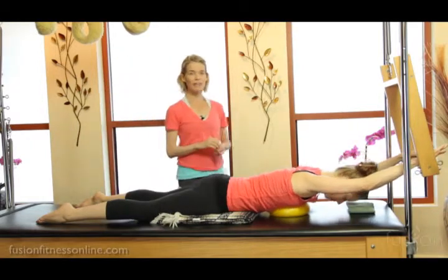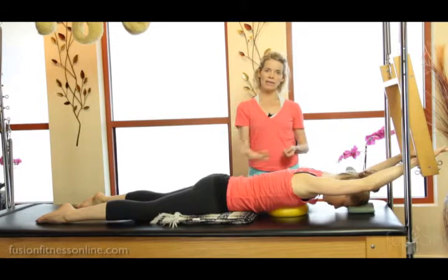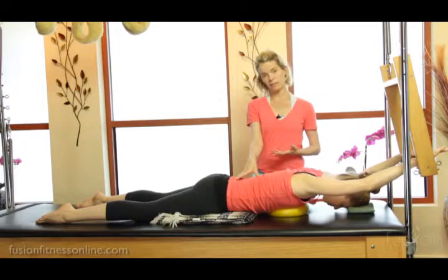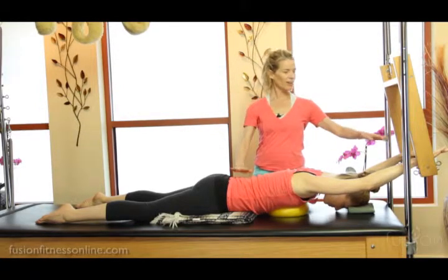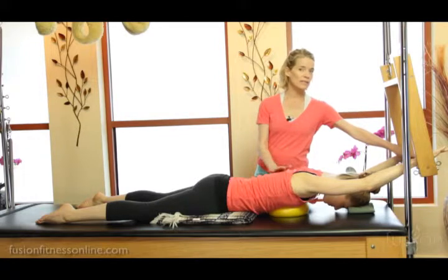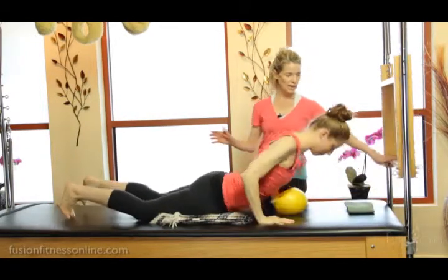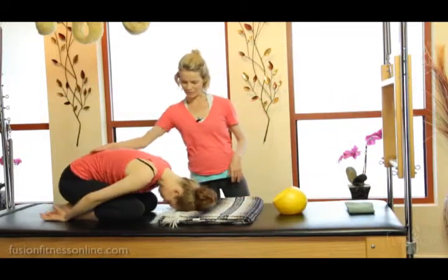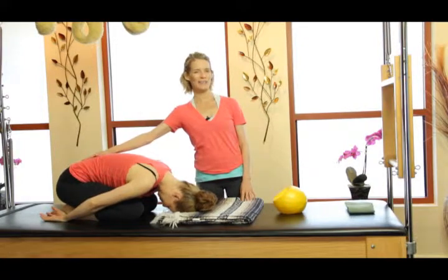That over ball lends itself to a really nice transition into this high arc. It gives you a little bit of support so people are able to organize with a little bit more length in the lumbar spine and a heavy tail. Once you're finished, it's really nice to bring them into a child's pose stretch. She's going to take her hands off the bar and gently sit back into child's pose. Thank you for joining us, and we'll see you again soon. Bye.